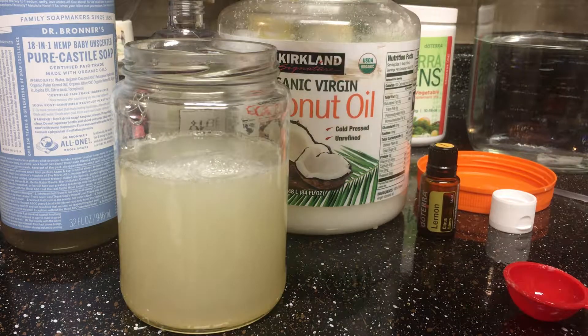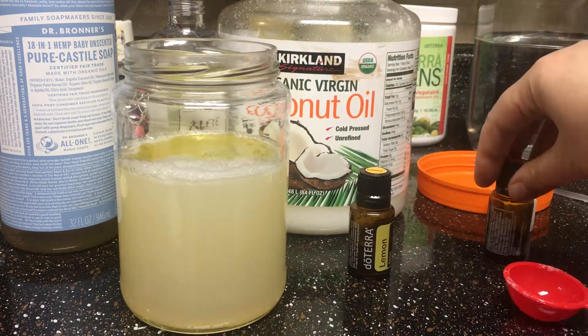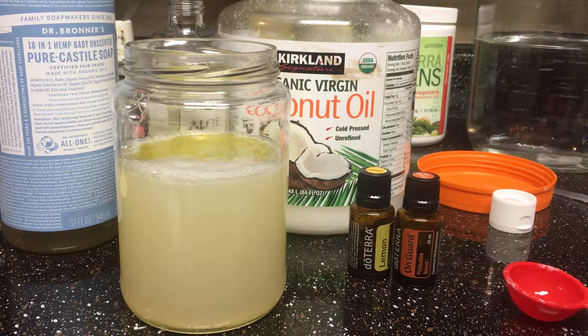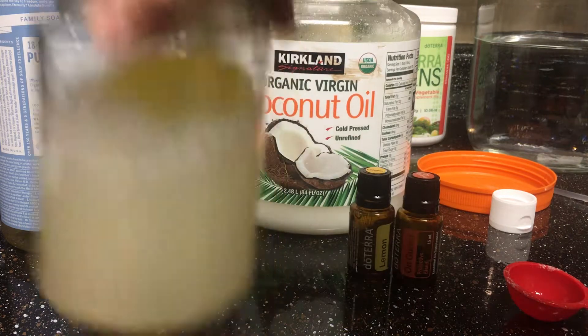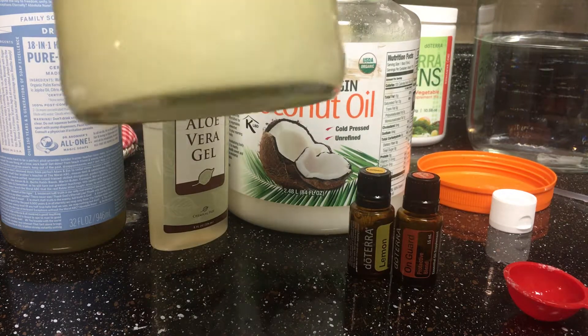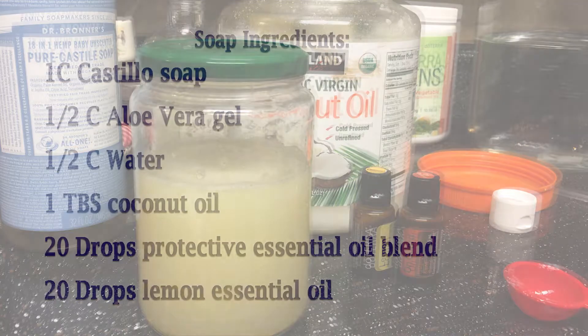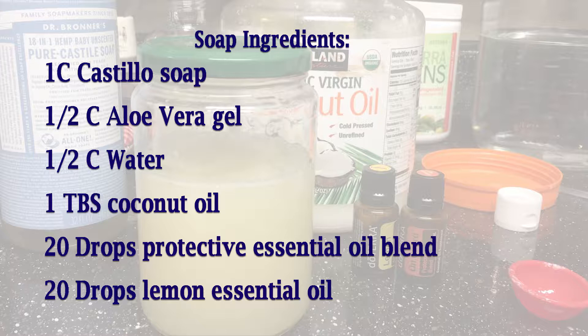Now I'm going to add my essential oils — about 20 drops of each. Both of those oils have amazing properties for cleaning, cutting grease, cleansing, and protecting, so it's worth having those two. I just close my jar and shake it a little bit, and voila, my soap is ready. Now I can go to the bathroom and fill the dispensers. It leaves a nice soft skin.